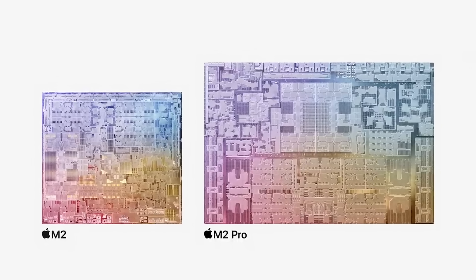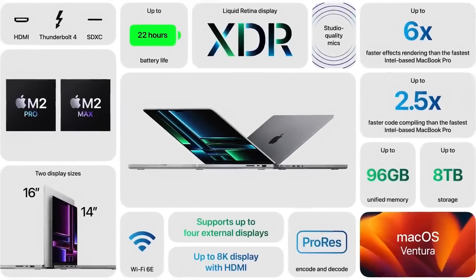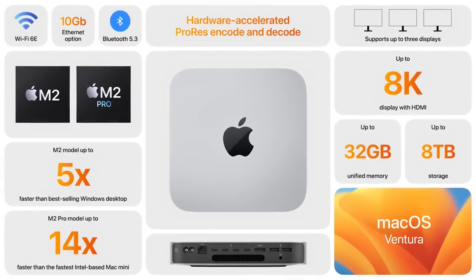Apple just disrupted my production schedule. They released the second half of their October keynote in January, bringing two new second-generation processors and four new Macs. Alongside the M2, they're introducing the M2 Pro and M2 Max. These new processors are found in the 16-inch MacBook Pro, while the M2 and M2 Pro are powering the latest Mac Mini.